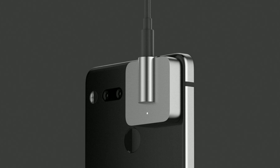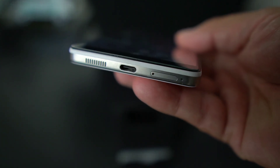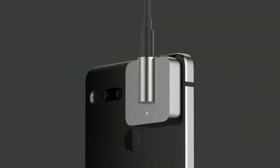The good thing about that is you can charge your phone and listen to your headphones, because this is a USB-C phone and doesn't have a traditional headphone jack. So you would have to plug in your USB-C headphone jack, but now you're going to have a modular audio accessory that you plug in there.